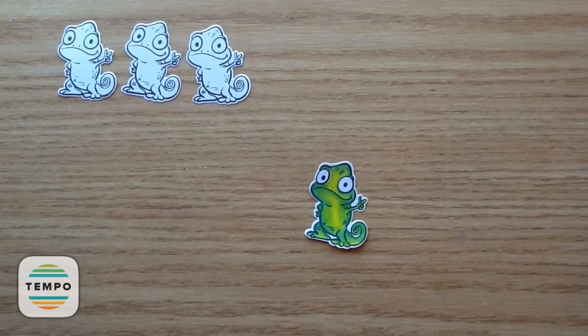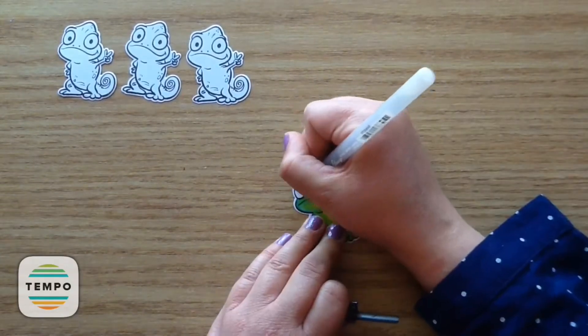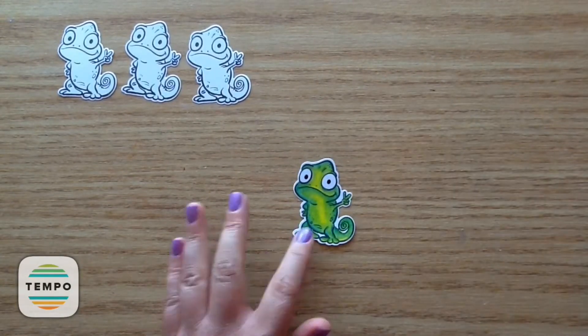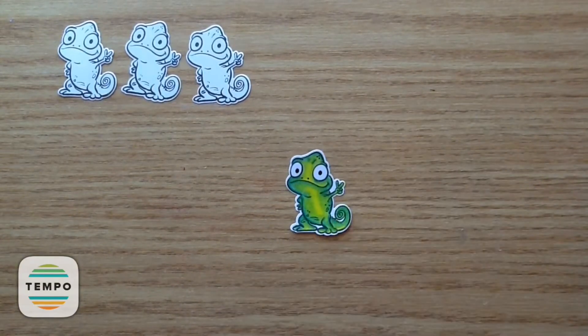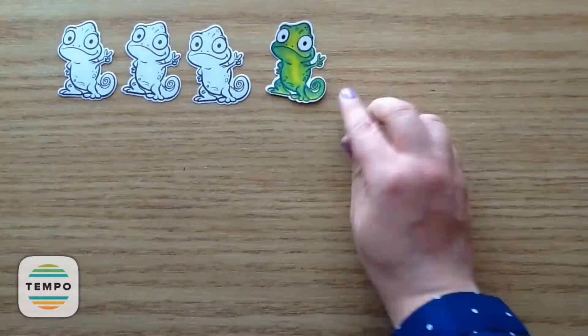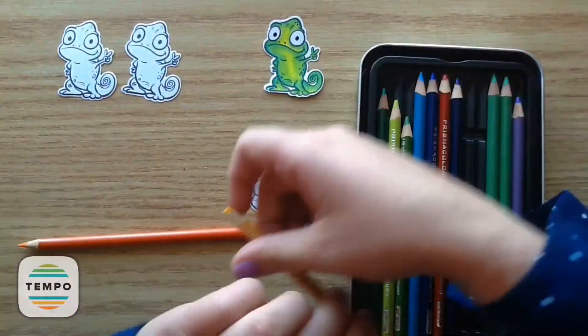I'm just holding him up — he is so cute. Then I'm taking my black jelly pen to add his little eyes. I also do the little dots on his nose, and there are a few dots on the image I go over as well. You can use the jelly pen on top of the pencil crayon, so you can still add in your little accents.